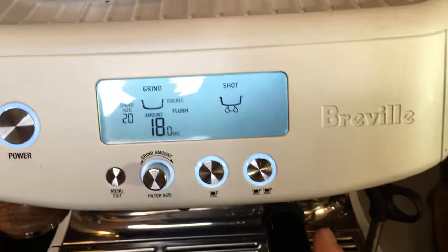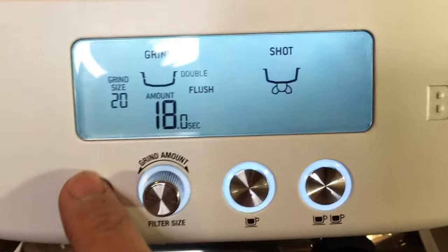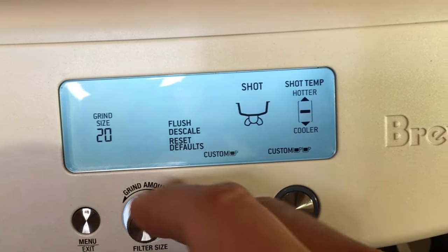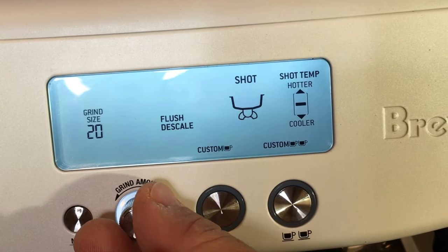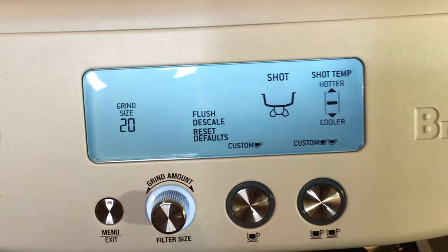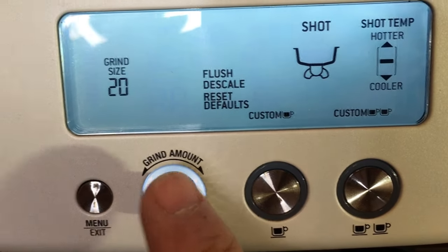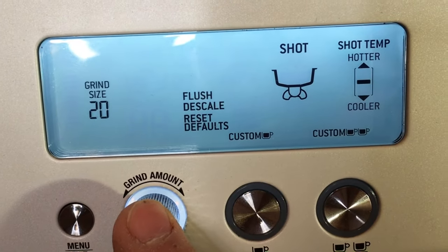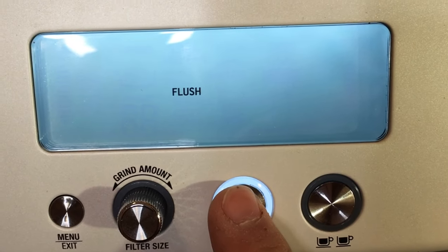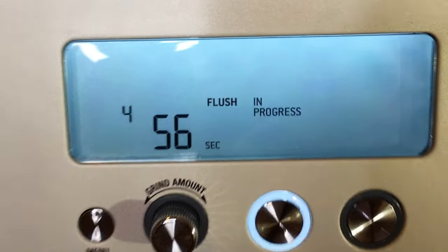Once the portafilter is in and secure, simply go through the menu cycle. Press the menu button, use the dial to navigate, go up, and click flush. Then press the single button — just press it. It's going to take about five minutes. It's now in progress.